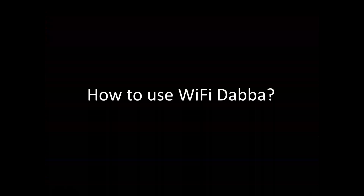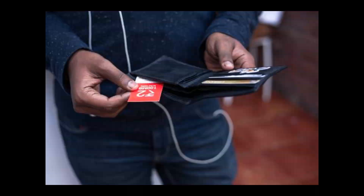How to use Wi-Fi Dubba? In order to use Wi-Fi Dubba, you should buy a coupon which you can see in the picture. This coupon will be sold by the shopkeeper or the tea shop owner who is placing the Wi-Fi Dubba outside their shop. You connect your smartphone to the Wi-Fi Dubba and it will open a website where you have to put the code present on your coupon, and you are good to go with the plan you have chosen.